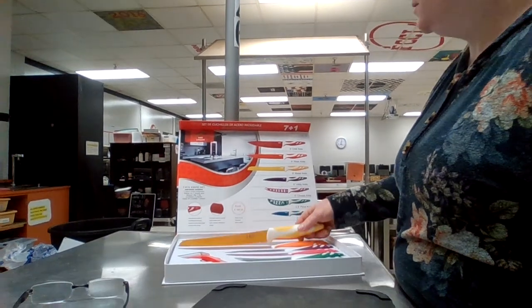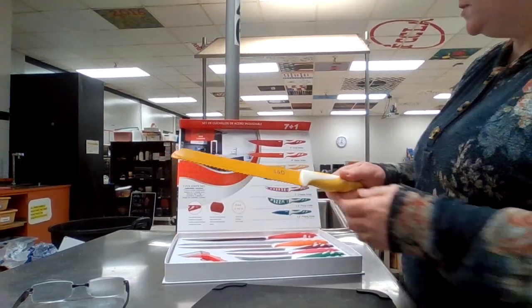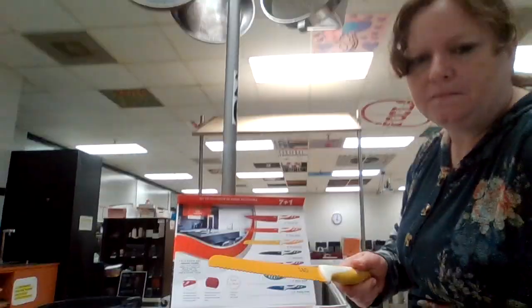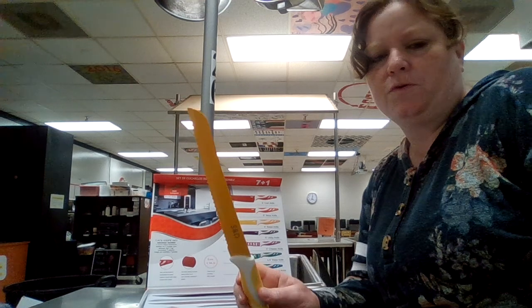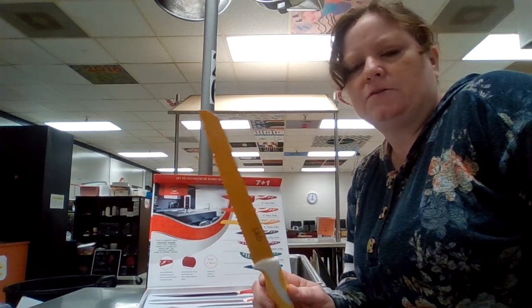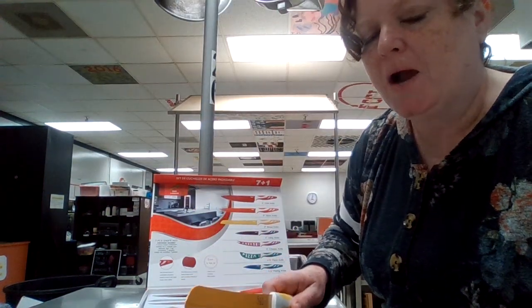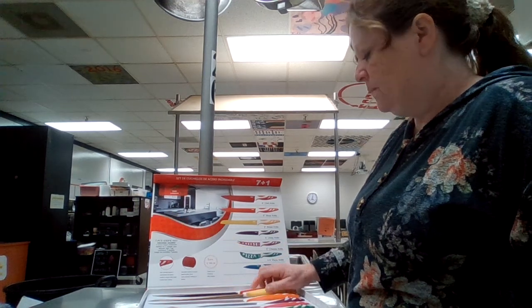This is a serrated knife. This also is 8 inches, and you can get longer ones if you'd like. This is really good for cutting melons and things with skins on it. Do you see how it has a serrated edge there? This is good for sawing stuff, like pineapple skins or tomatoes.